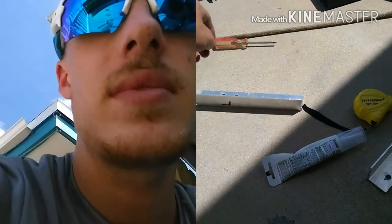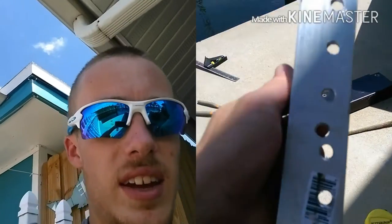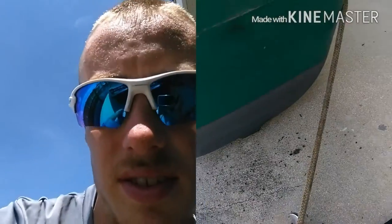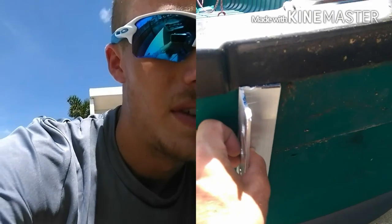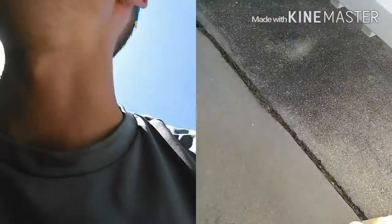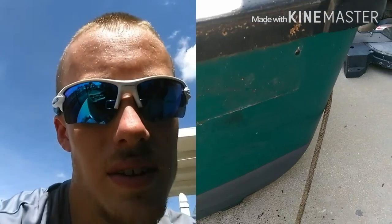These are the actual pieces that are going to be going on the back of the canoe. The holes are a little bit crooked — I was having trouble drilling through them. But this is going to go on the back of the canoe like that, up a couple inches. It'll probably give me about five inches of lift and setback.